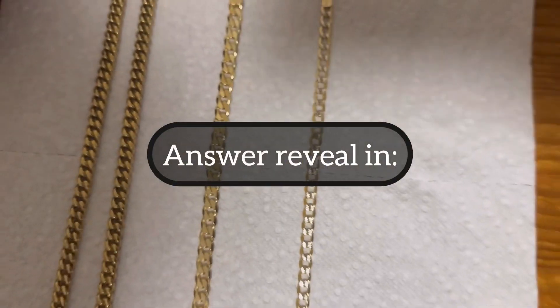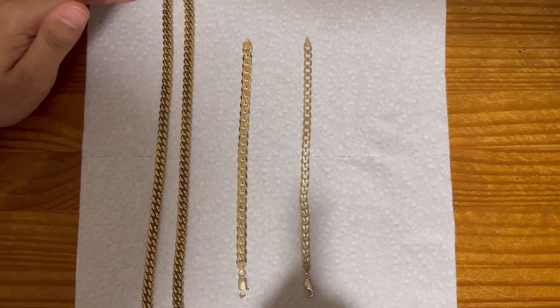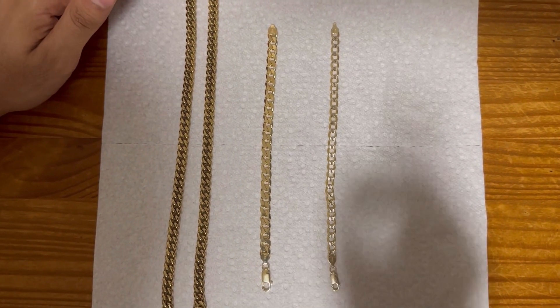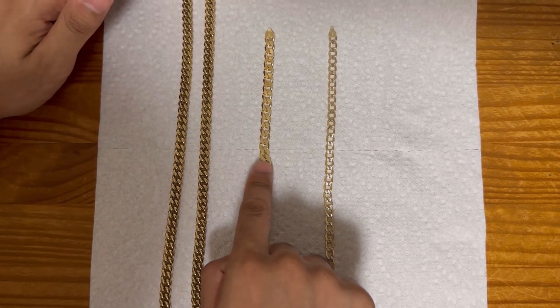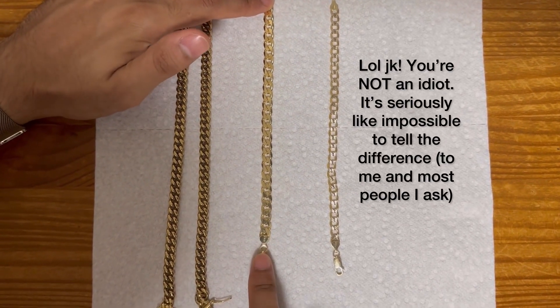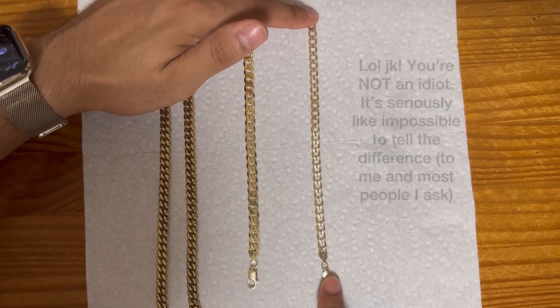The answer is coming in. If you guessed this was the solid gold piece, well, you would be an idiot because this is not the solid gold one. This is the vermeil. This one is actually the solid gold.